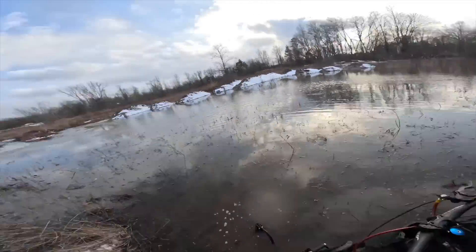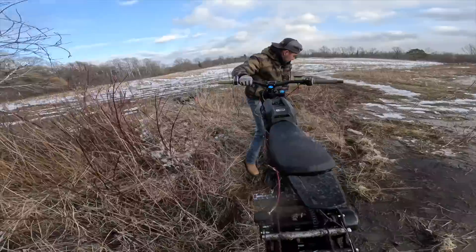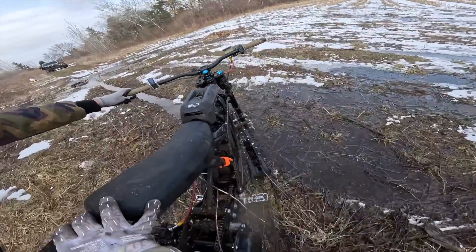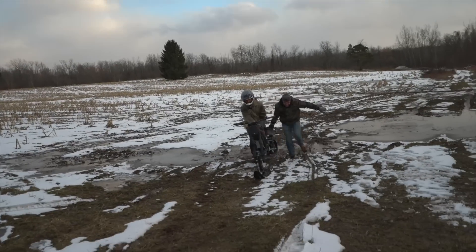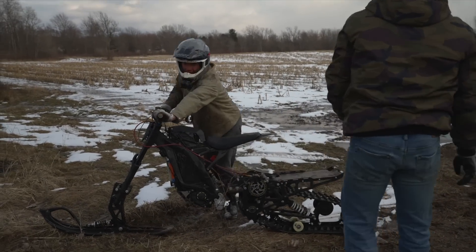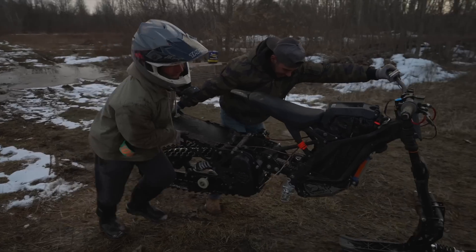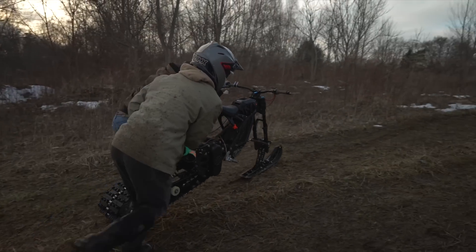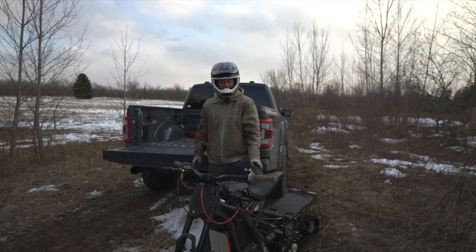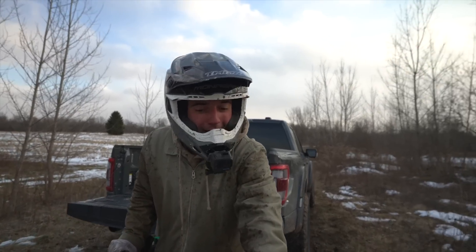I think it just needs more power — probably made it. How far do you think that is from there to actually skipping? About 50 feet? We gotta hit the gym, man. Good effort though — solid effort for sure. I think that was about a 50% attempt. Let me get this back to the house — I gotta take a shower, I'm freezing. That's a wrap.